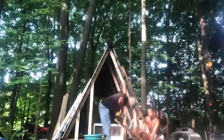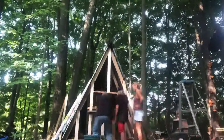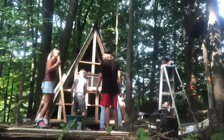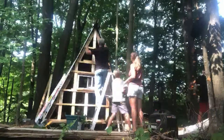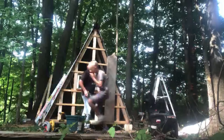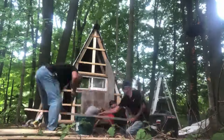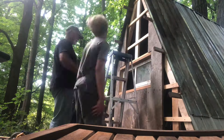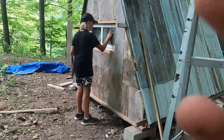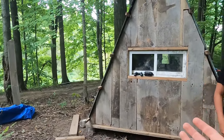We started framing in the window at the back. We got a lot of help with us so it didn't take long at all. We're finally done — well, at least this wall — and it looks pretty good.